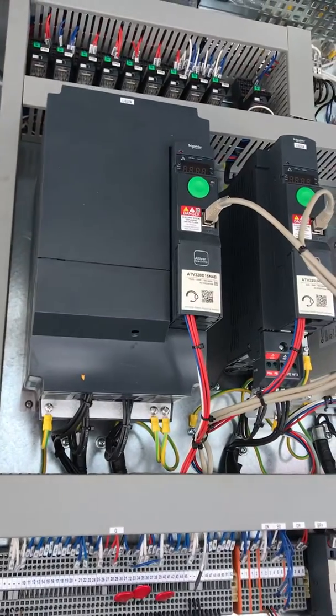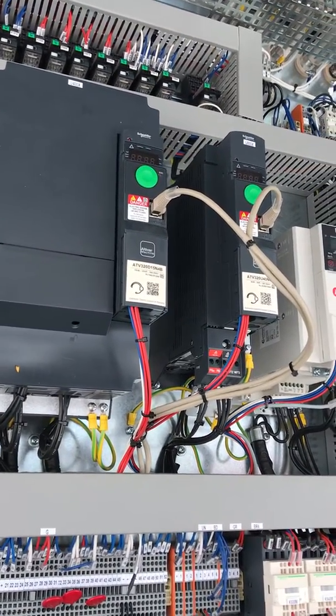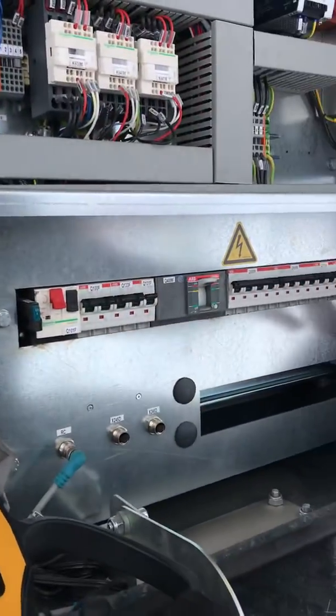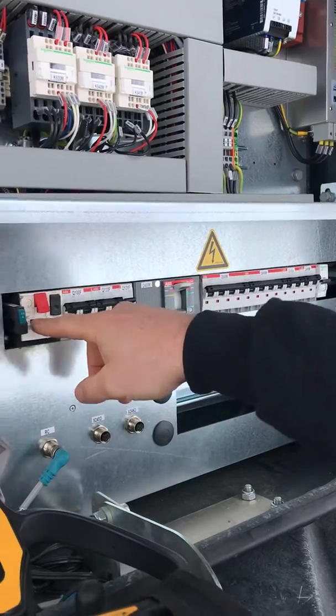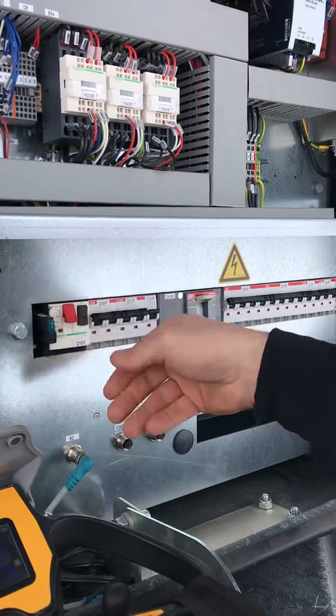So I'm going to go ahead and connect the crane up here. Down here is our list of breakers, so you want to make sure every time — if there's an issue — that all these breakers are on, none of these are tripped. That's off, that's on, that's off, that's on.